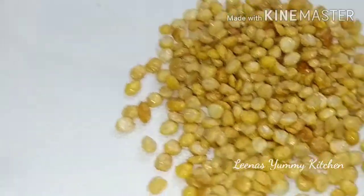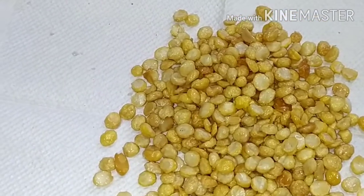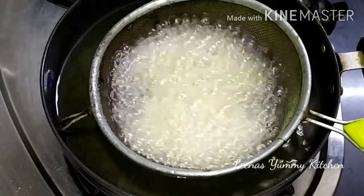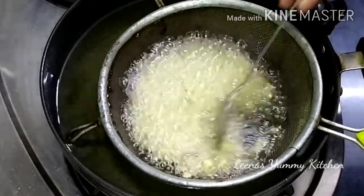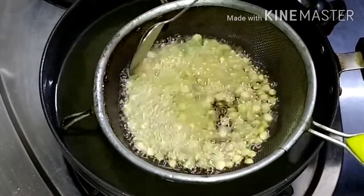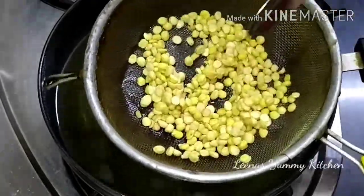Look, the crispy dal has been made. We will fry each batch of dal for 4 minutes. We need to keep frying until the dal is properly crispy.